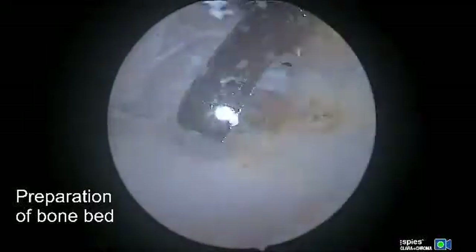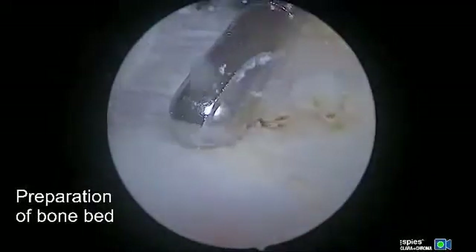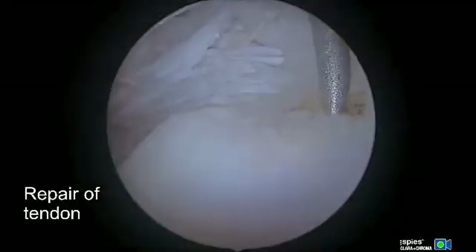The bone bed is now prepared with an arthroscopic burr. We're preparing the upper margin of the lesser tuberosity for anchor placement, burred down to bone.